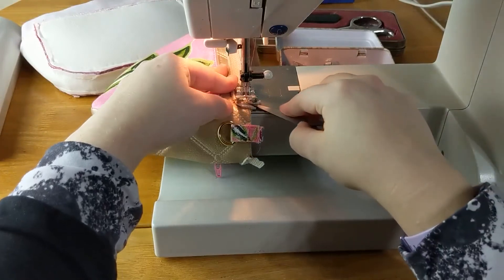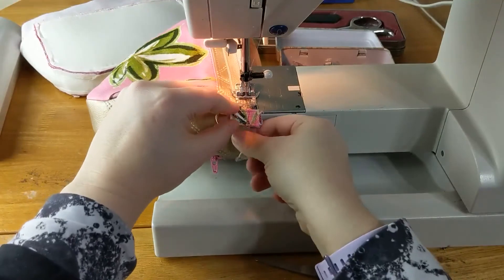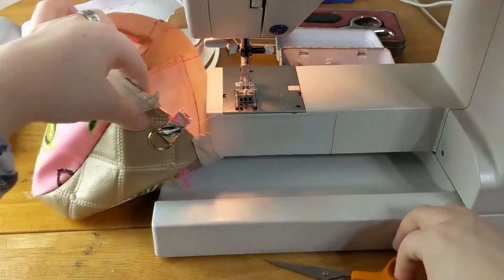Sometimes I use my scissors because they can poke things in so I don't end up sewing over my finger. I'm just going to go over this one more time just to anchor that D-ring in place.